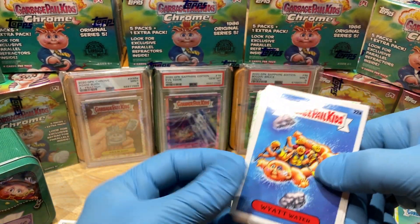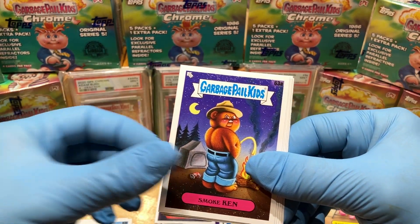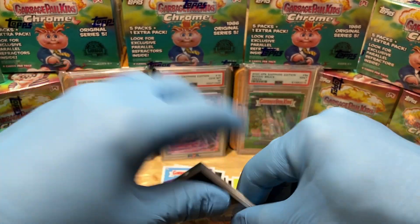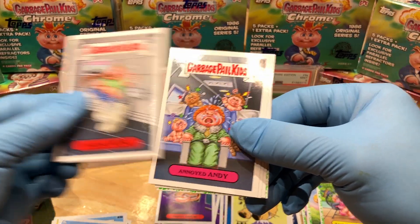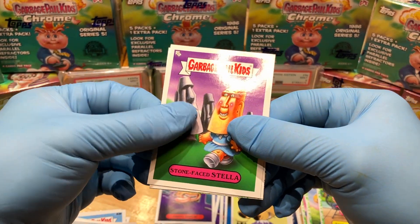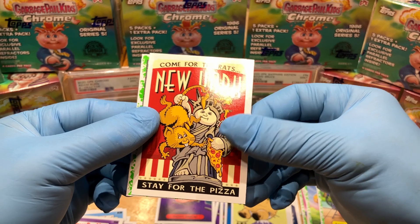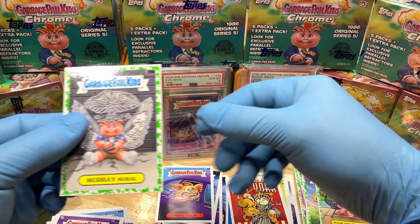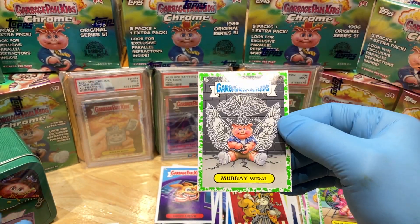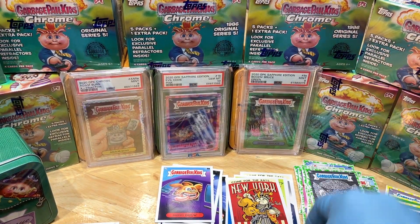Got ourselves a Wyatt Water, Gary Gas Pump, Smokin' Skylar Ski Lift, Hygienic Heenie, Annoyed Andy, Stone-Faced, a Come for the Rats New York Stay for the Pizza parallel, and a Murray Merle booger green parallel — very cool, it's the Atom Bomb Blasted Billy variant!